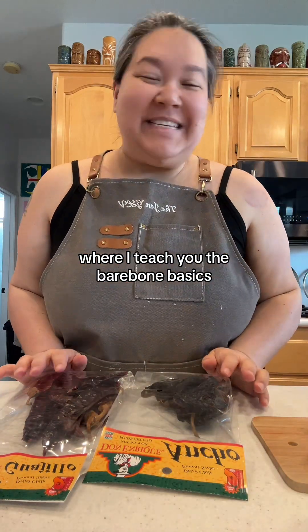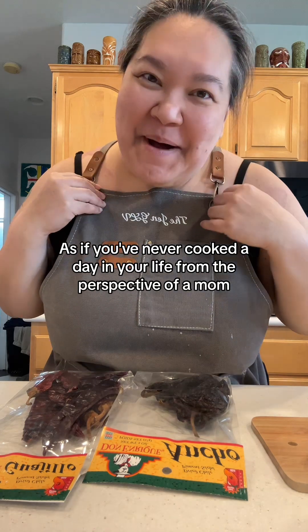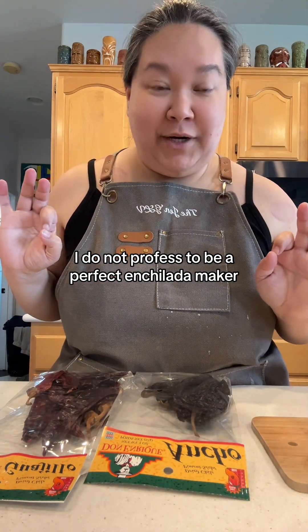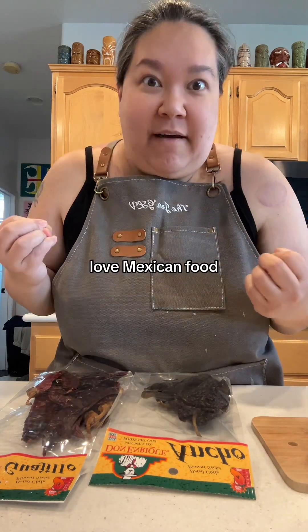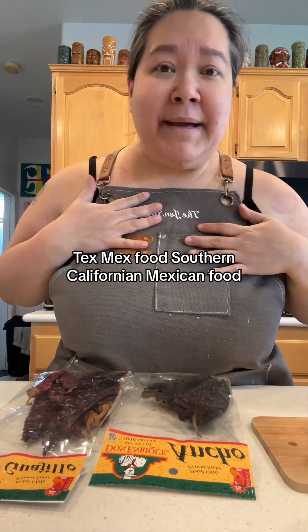Hello! Welcome to Kitchen Basics 101, where I teach you the bare bone basics as if you've never cooked a day in your life, from the perspective of a mom. I do not profess to be a perfect enchilada maker — it is not my culture particularly, but I love, love, love Mexican food, Tex-Mex food, Southern Californian Mexican food.